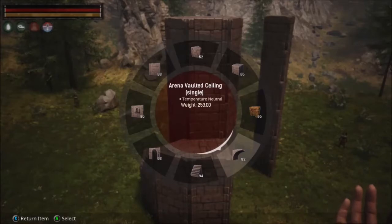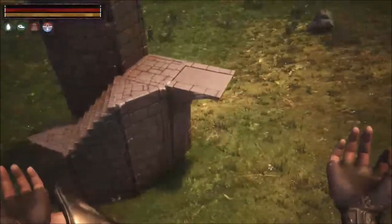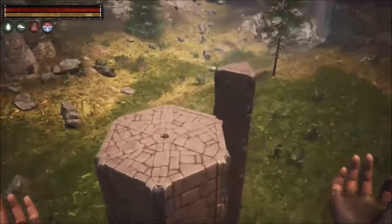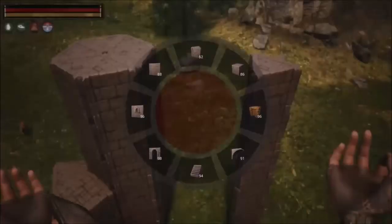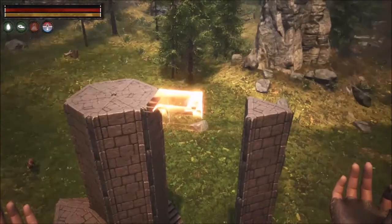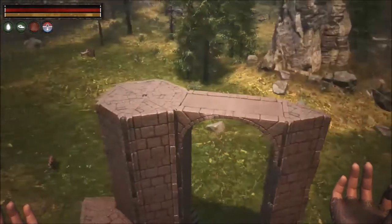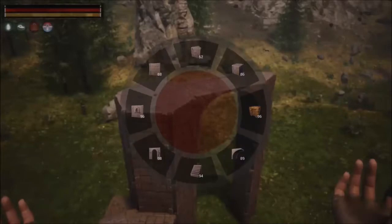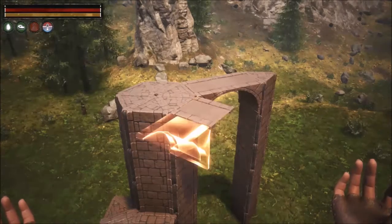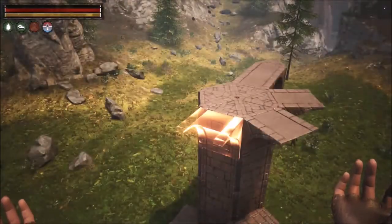Once the stairs are placed, we're going to be using the arena vaulted ceiling — the single piece. We're going to rotate it so it has a nice curve coming off of the arena foundation base. Now we're going to connect these two pieces using arena vaulted ceilings, the single pieces once more. We're going to rotate them to where it forms a nice archway. We're going to continue using arena vaulted ceilings, the single pieces, and wrap these all around this part of the tower.